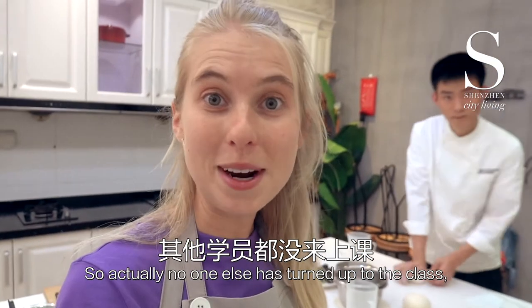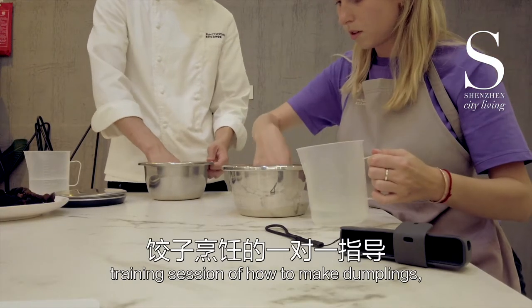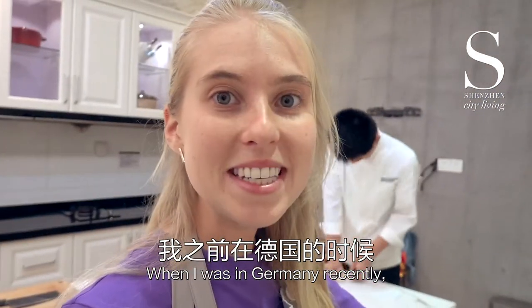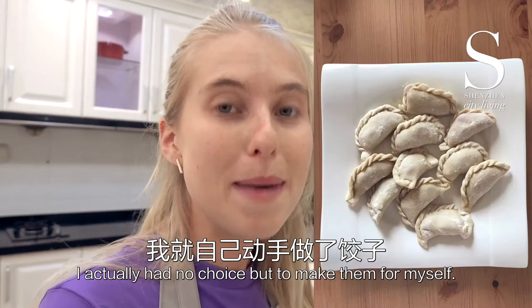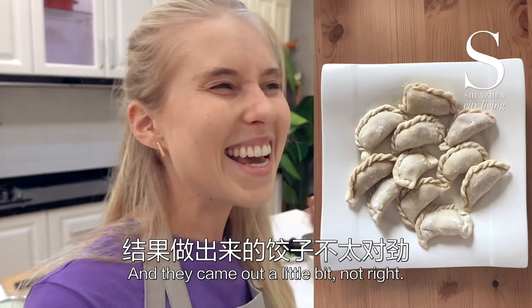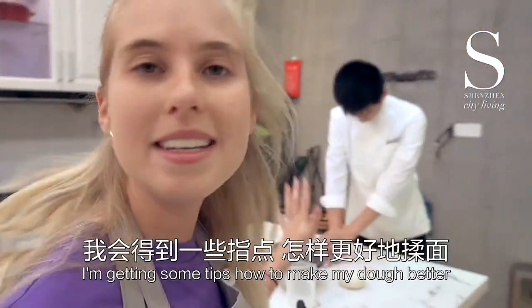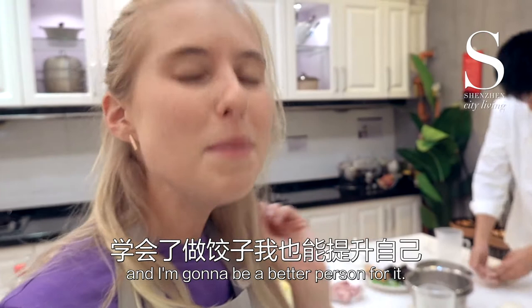No one else has turned up to the class, so I essentially have a one-on-one training session on how to make dumplings, which is desperately needed. When I was in Germany recently I was so craving dumplings that I had no choice but to make them myself, and they came out a little bit not right. So today I'm getting tips on how to make my dough better, how to make my filling better, and I'm going to be a better person for it.